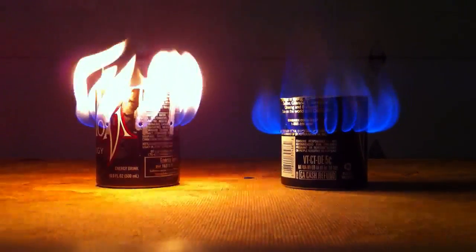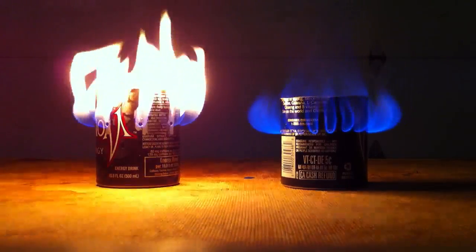And there you go. That's the difference between denatured alcohol and rubbing alcohol at 91%. It's just a little bit of a difference but it matters.